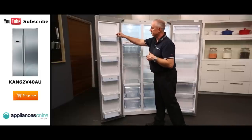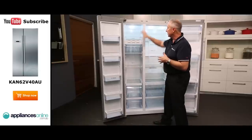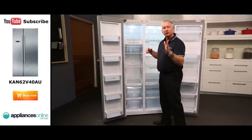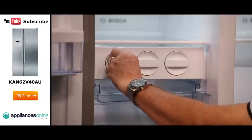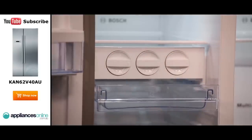We have tilt-adjustable shelving on the side of the freezer all the way down. Tempered glass shelves in the freezer, and it is totally frost-free. There's a manual twist ice maker — once you fill it up, the ice is formed, and you simply twist it to the right and it dispenses the ice into the container.